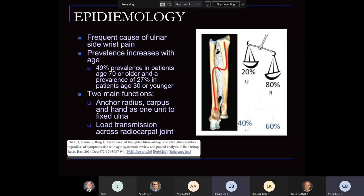One of the things with TFCC injuries — we know they're a very common cause of ulnar-sided wrist pain. We know the prevalence of having some form of wear and tear in the TFCC increases with age, kind of like a rotator cuff degenerative type tear. There's a 49% prevalence in patients 70 years or older that have some form of changes in their TFCC complex on MRI. And once you get to 30 years old, about 20% of patients have some form of changes in their TFCC.